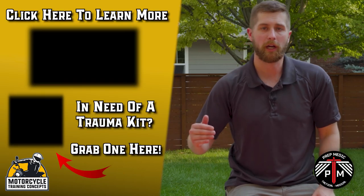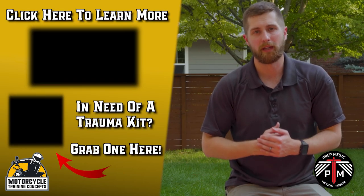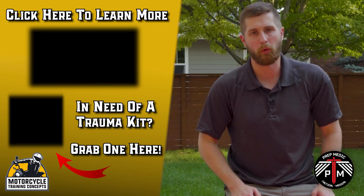If you want to learn about motorcycle-related first aid skills, you can check out the other videos in this series. Otherwise, if you want to get more in-depth with medicine and EMS in general, I can be found at PrepMedic on YouTube or on Instagram.